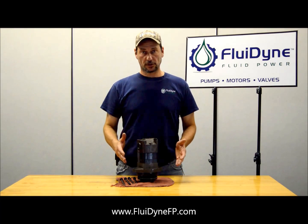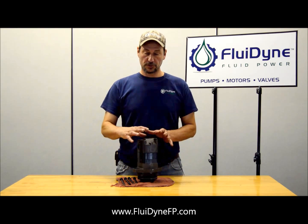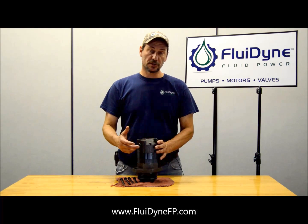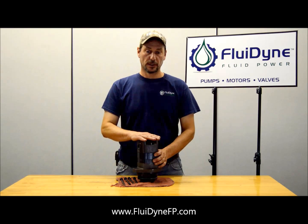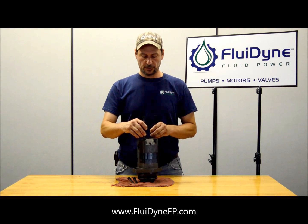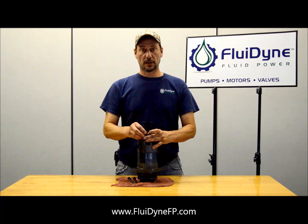First thing you're going to want to do is just remove the bolts out of it, and then turn this cover. Clamp down the rest of the motor so that it doesn't move. There are some internal O-rings that may make it a little difficult to turn this cover. If you do have an issue, you can always use these bolts as leverage — put them in a little bit and then get a pry bar in between there to try and turn it.